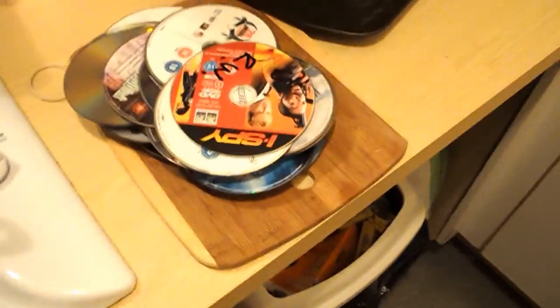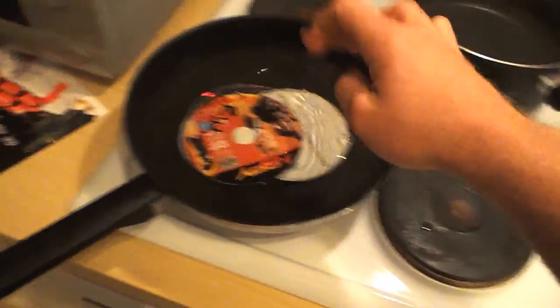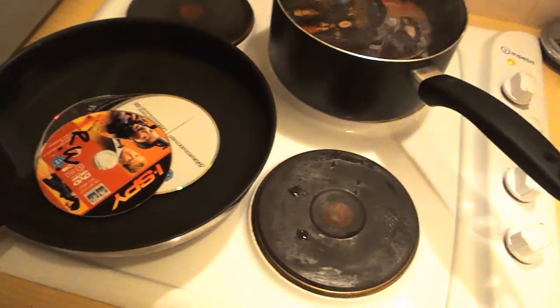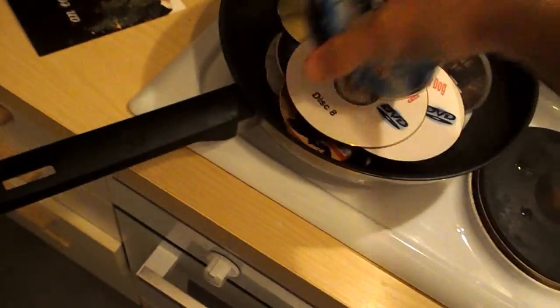Does anyone wonder what we're going to be doing today? I'm going to be getting these 40 DVDs and trying to turn them into silver, from another video I watched. Apparently what you do is you just soak them and boil them. It's going to be really interesting. Everyone will think I'm mad - maybe I am a little.